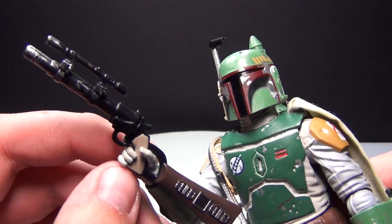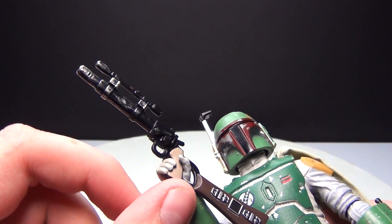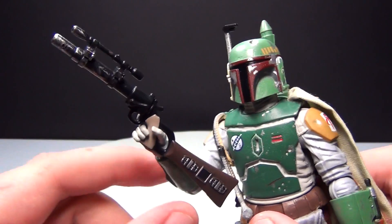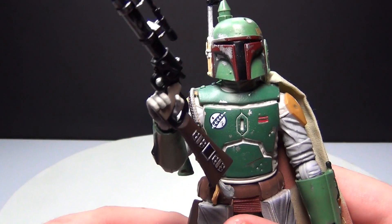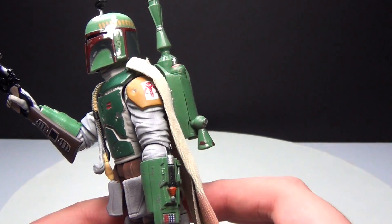I'll go ahead and start off by showing you his EE3 carbine rifle. As you can see, they did a really good job with the printing. For twenty dollars, this figure is really worth it if you're a Star Wars collector.